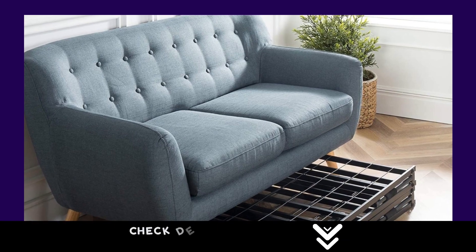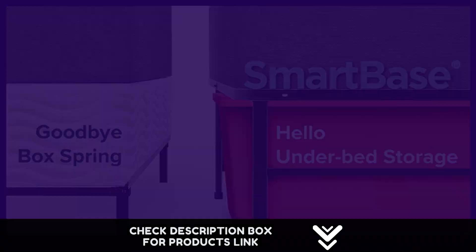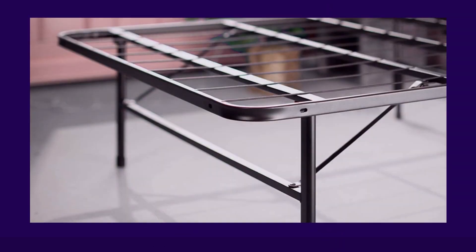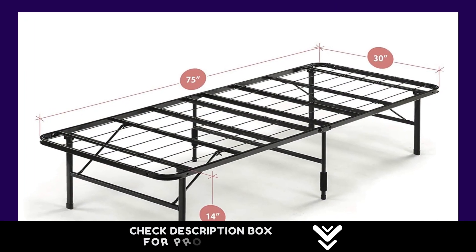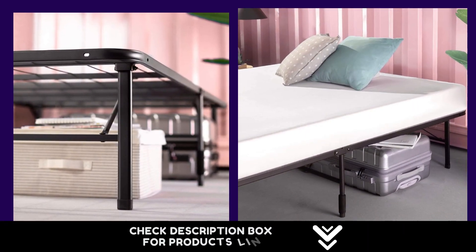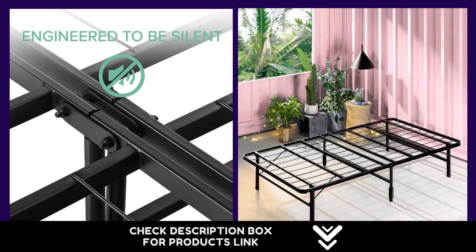Number 2: The Zinus SmartBase checks off a lot of boxes on a bed frame wishlist. We're not surprised that so many happy customers have traded in their two-piece box spring and bed frame sets for this reinforced steel base. It's designed with a metal platform that you can rest your memory foam, latex, or spring mattress directly on top of for extended mattress life. It's also engineered with multiple support legs for maximum stability and squeak-free use. With swift assembly that only requires your own two hands and a 5-year worry-free warranty included, this extraordinary foundation is what we call a win-win.